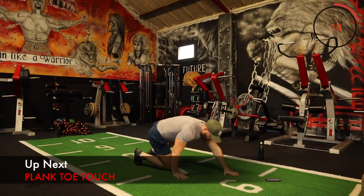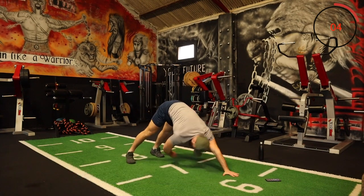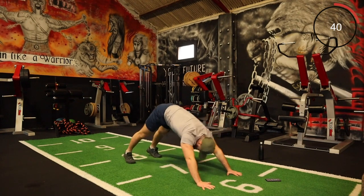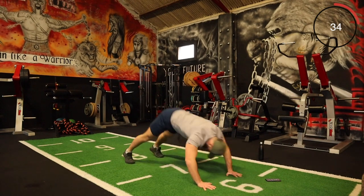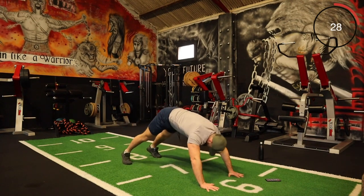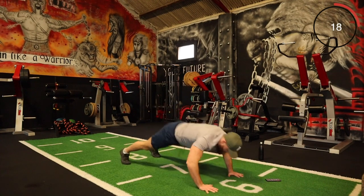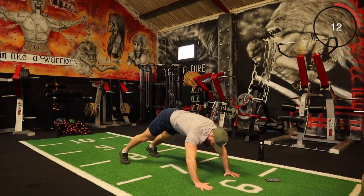Next one is plank — up in this high position, just come down touching your opposite foot like that. Obviously if you want to push yourself, you can do a push-up. I'm going to throw a push-up in — you've got to touch it off the ground, off the foot. You don't have to do the push-up, you can just go like that without the push-up. Keep digging, a few more seconds.